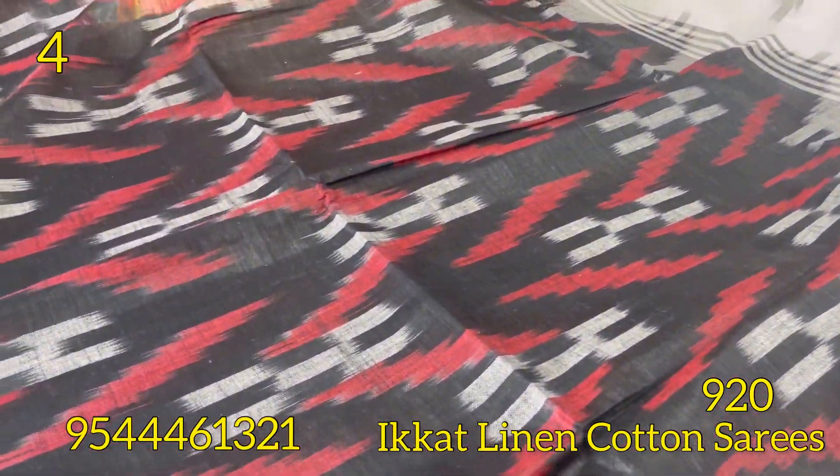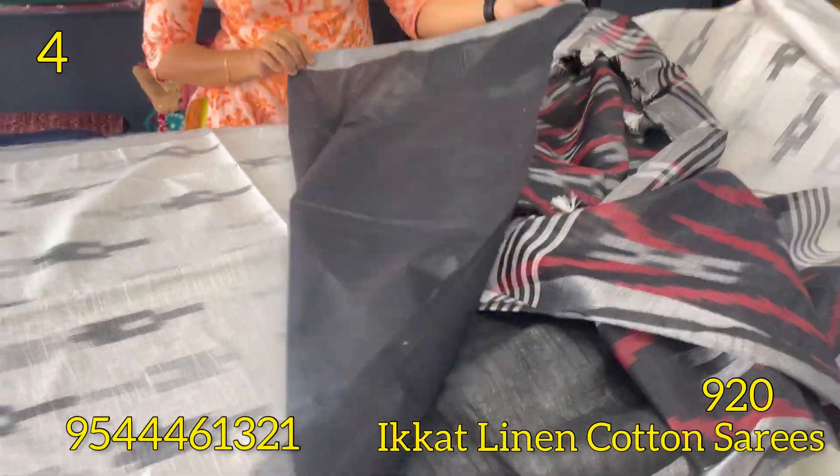This is a color palette — maroon and black color, with black and silver zari.